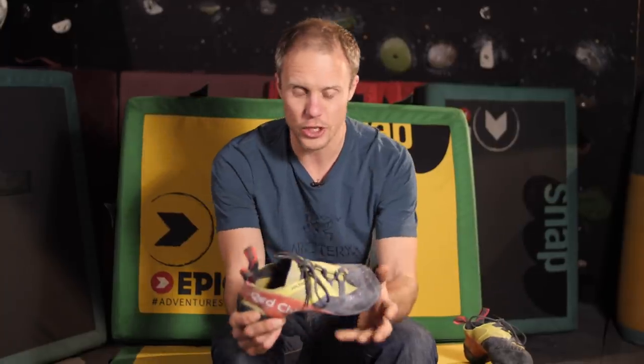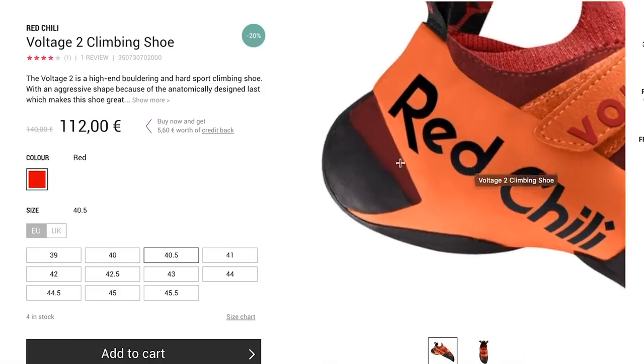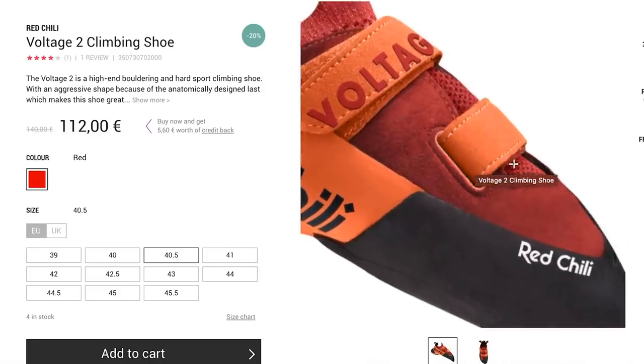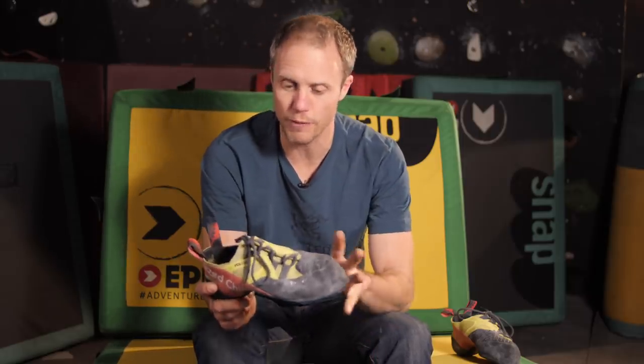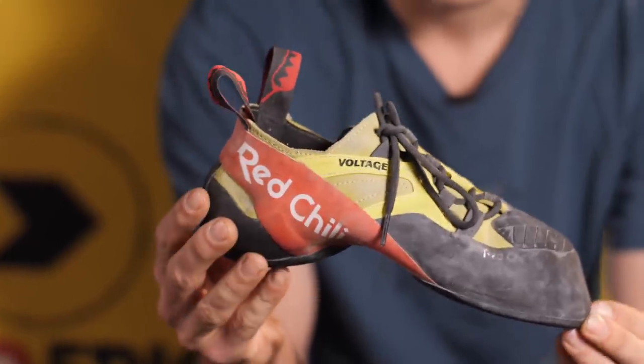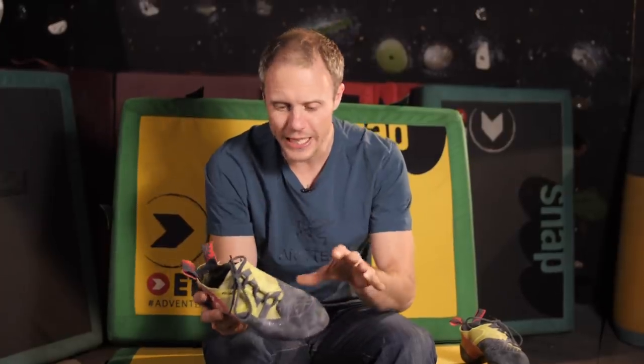The Red Chili Voltage is a take on the previous Voltage, but the previous Voltage was a Velcro version and this is a lace version. You can still buy the Velcro version and they complement each other in different ways. The Voltage Lace has a similar feel to the Voltage Velcro, however it's a little bit stiffer and has a bit more support through the midsole. Therefore this is really aimed more towards the sport climbing and multi-pitch market, whereas the Velcro is designed more for bouldering.